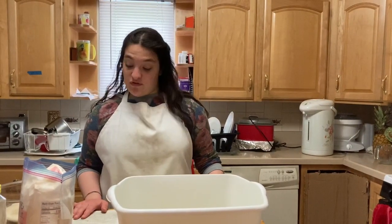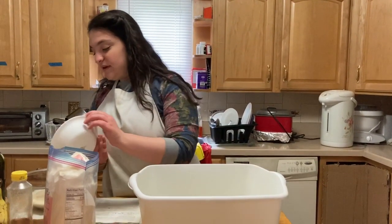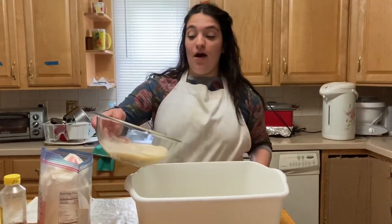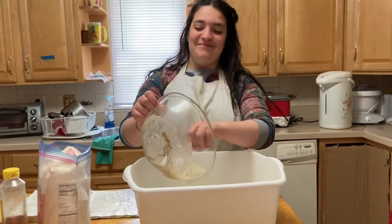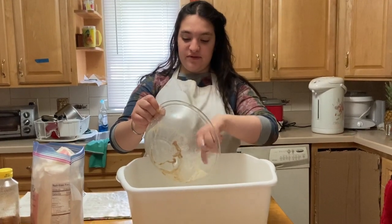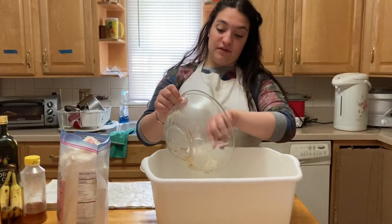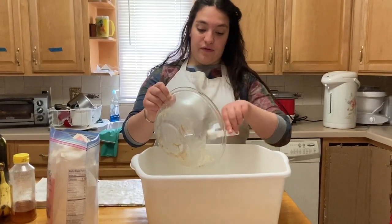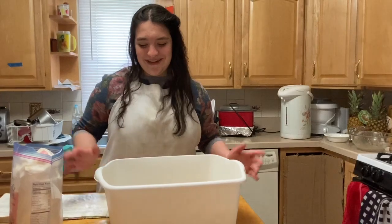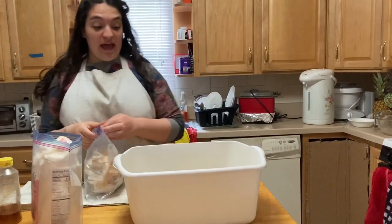Now it's time to add the yeast and the eggs. First we add the eggs to the yeast — that's what the directions say. Now we're adding all of it to the rest of everything, and we need to mix it fast so the eggs don't scramble. We're going to add flour quickly to prevent that. I mix it a little bit and try to precariously balance the spoon — it looks like we have a boat. Anyway, we're adding the flour now.